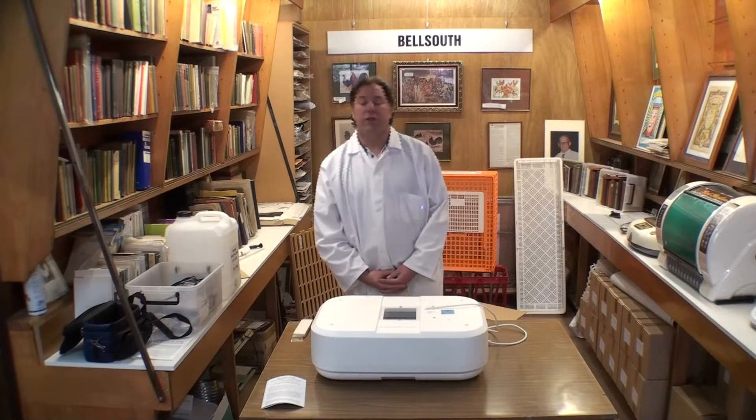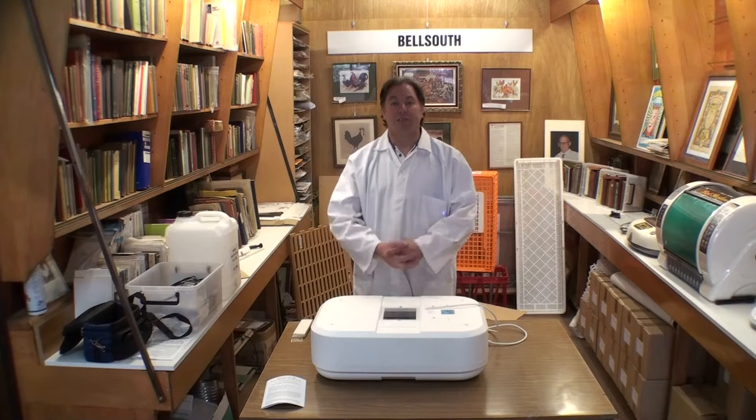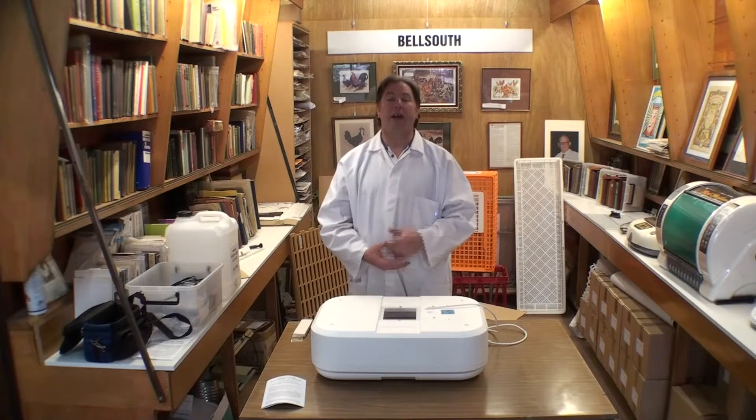Thanks for joining us for part three of using a Bell South 100 incubator. We've already talked about setting the temperature correctly — 103 degrees at the top of the eggs. You wait until the lamp just turns off and it should read 103 degrees.